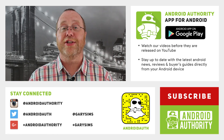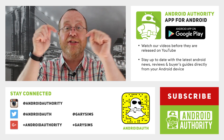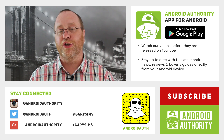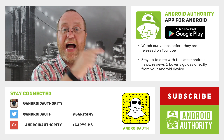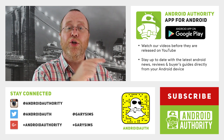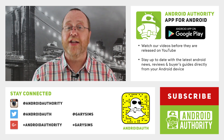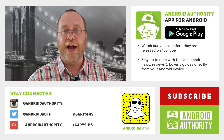My name is Gary Sims from Android Authority and I hope you enjoyed this video. If you did, please give it a thumbs up. Tell me in the comments your experience of using external power banks — how good are they at charging your mobile phone on the go? Don't forget to download the Android Authority app for all our news and features, and go to androidauthority.com — your source for all things Android.